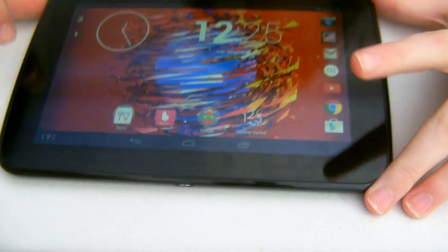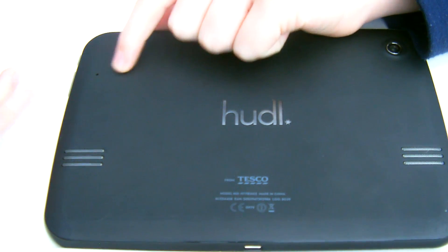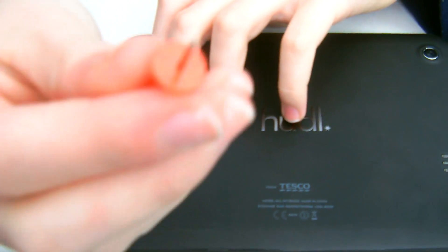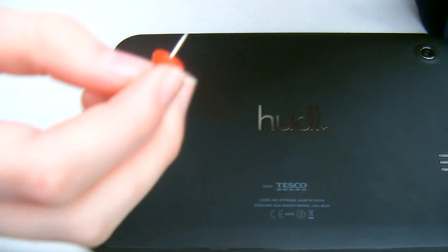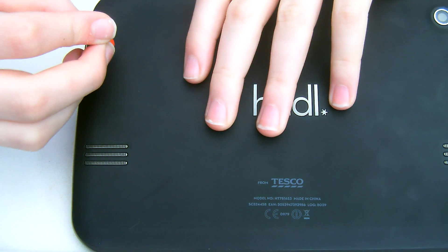So how do you reset the Huddle 1? Well, it's very easy. What you do is you turn it over onto its back and you will see this little hole here. What you do is you get a pin like this or a paper clip, unravel it, and put a pin like this — or you can get a pen tip — and just pop it in there like that.